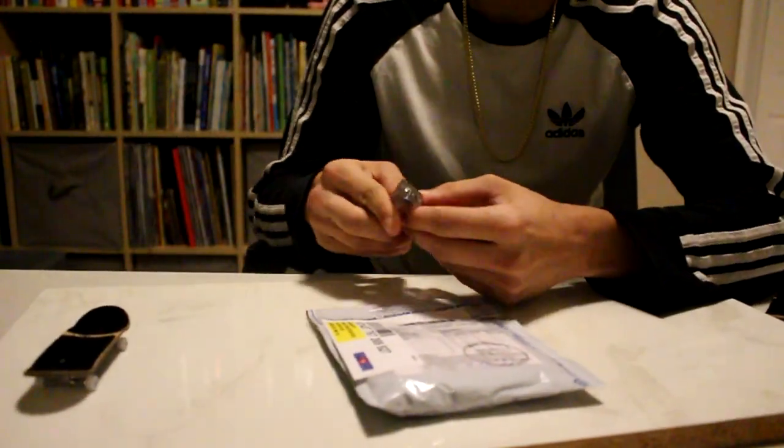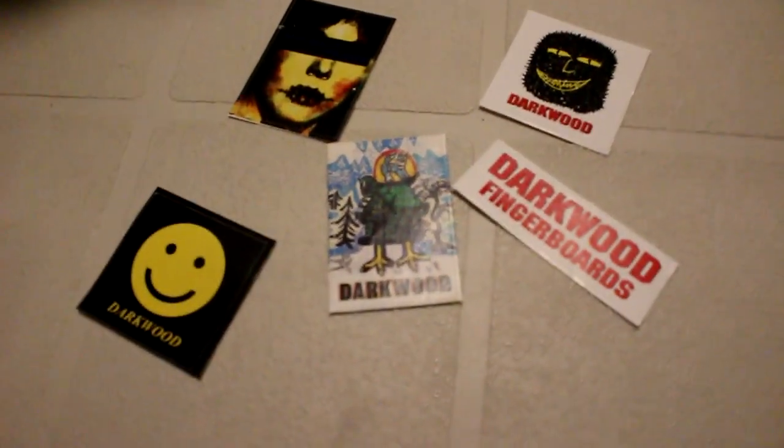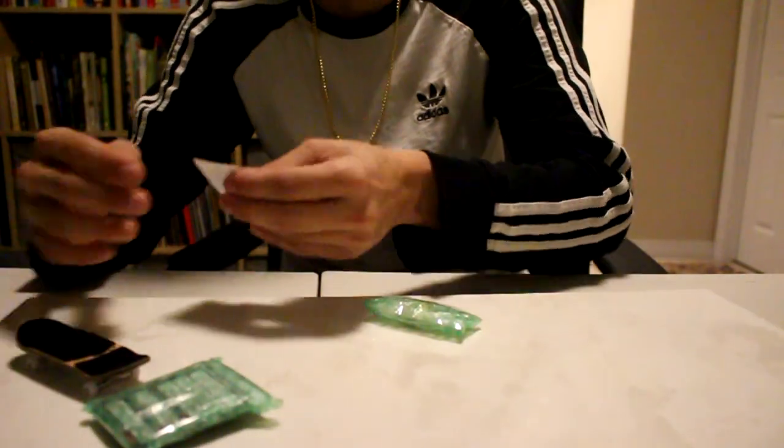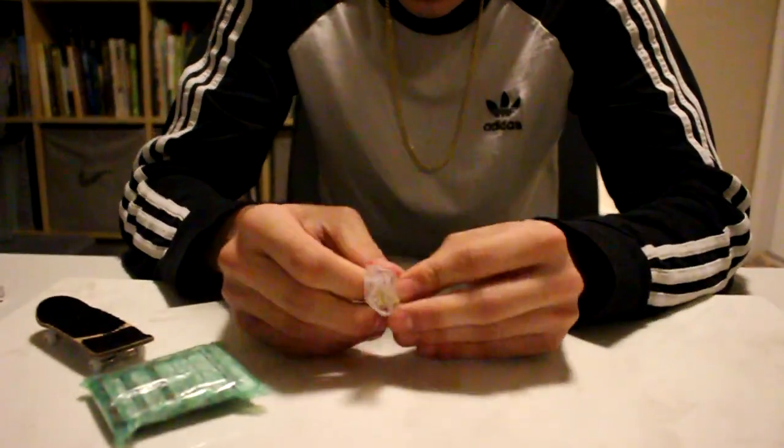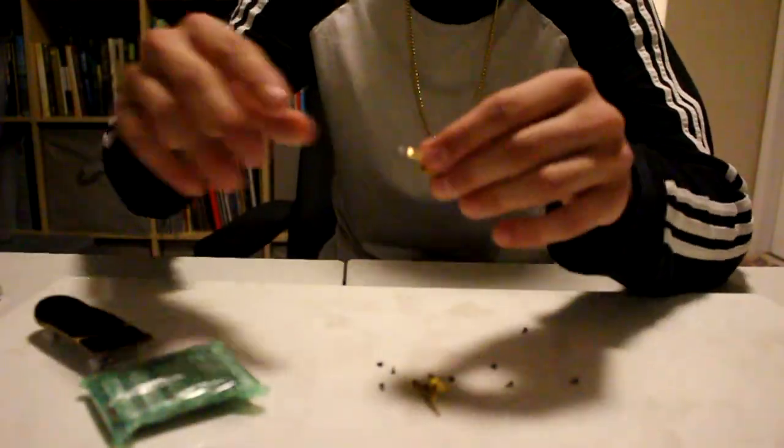Oh, I like that sticker — Darkwood sticker, Darkwood sticker, Darkwood Fingerboards. Some edgy artistic ones — I actually really like that one, it's really nice. All right, on to the best part now. These are just the trucks — ripping them open. I forgot they always just loosely put all this in.